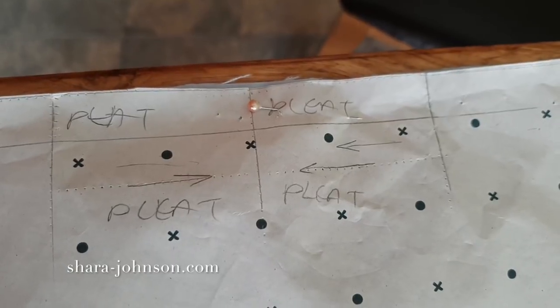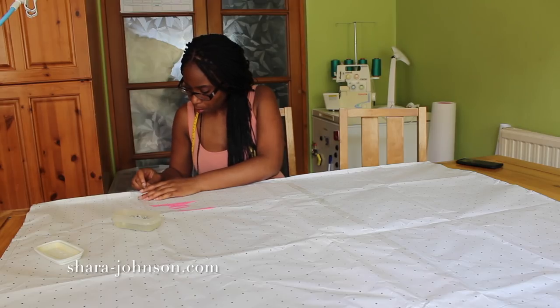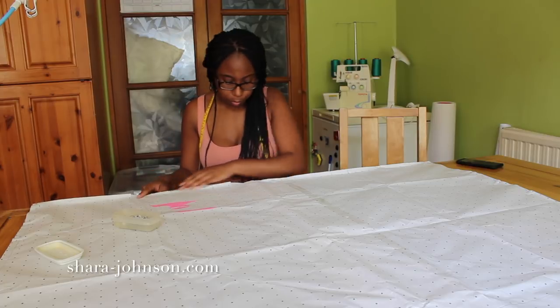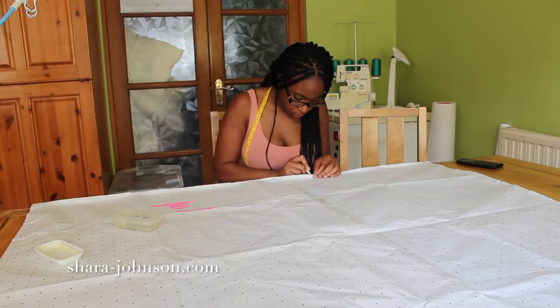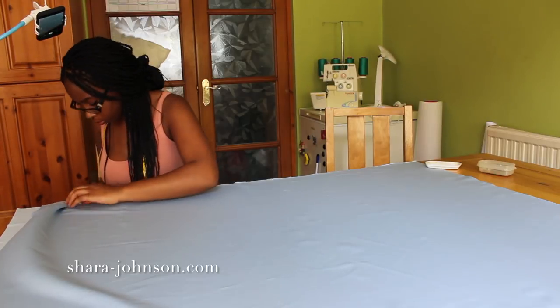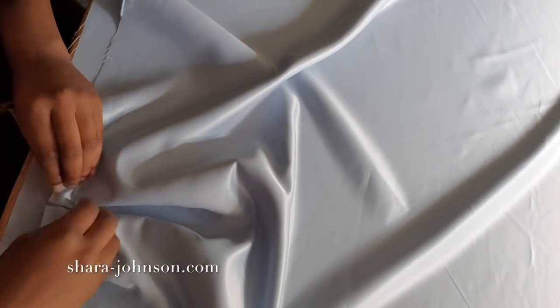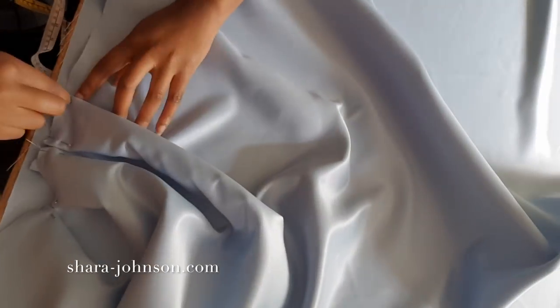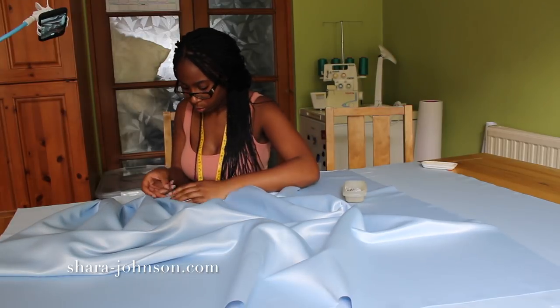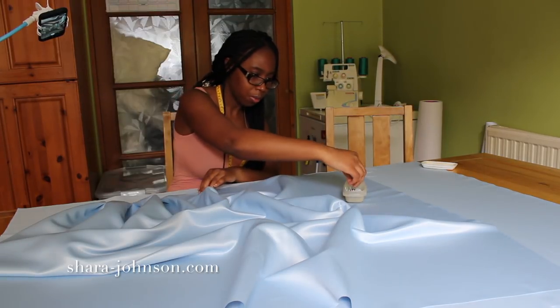I'm going to mark where the pleats need to go using tailor's chalk as a point of reference, so I know where to pull each bit of fabric to create the inverted pleat. These look a lot harder than they actually are, but once you've marked your point of reference it's pretty easy. Then I use dress pins to secure them into place until I'm ready to head over to the sewing machine to do a stitch to hold them down.